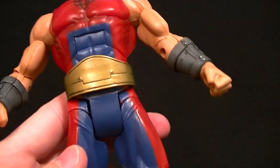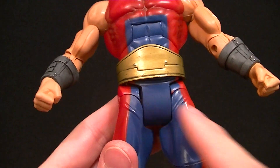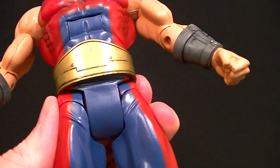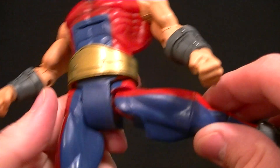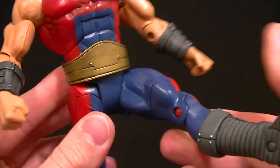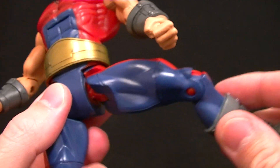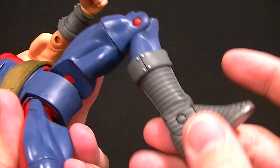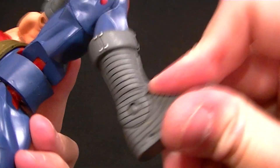The waist piece is a separate piece but it's kind of thick so it does get in the way no matter how you position it — a little bit of an issue. His hips sometimes have an issue too; as you can see they're not quite flush because they don't fit in properly, so sometimes they pop out too easily. But if you're careful you shouldn't have too much trouble, and they do have the full range of motion. We also have a thigh swivel, a single jointed knee, and an ankle hinge — no ankle rocker on this guy.